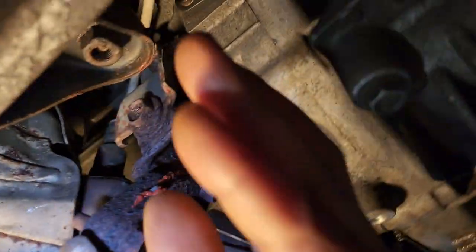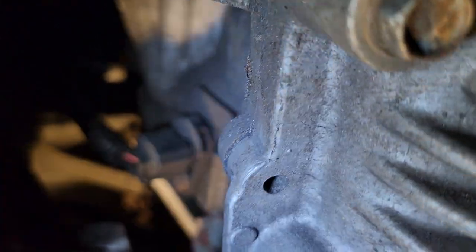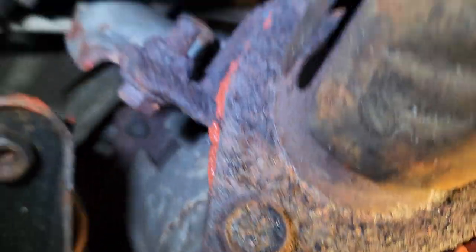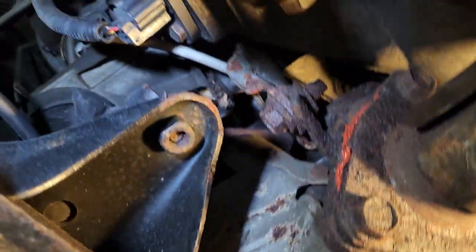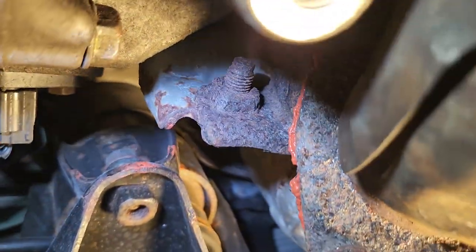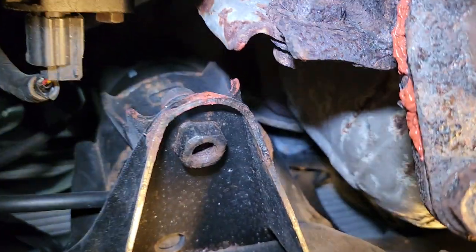Look at this here. This bolt didn't tighten. It's bolted for the engine mount, it's not tight. He put it never tight. Oh my goodness.